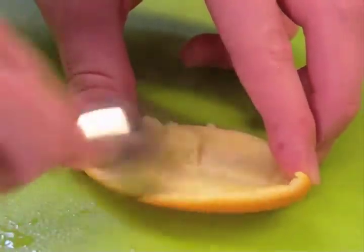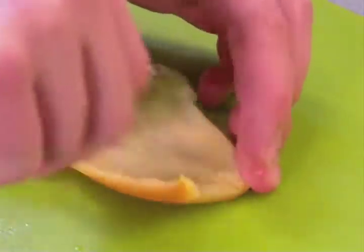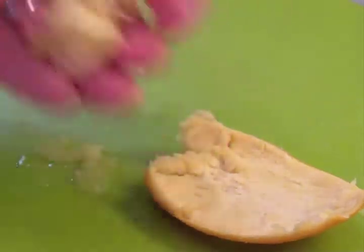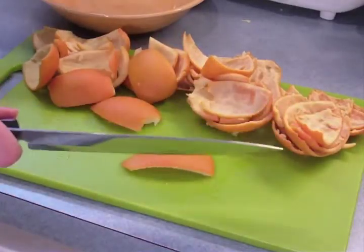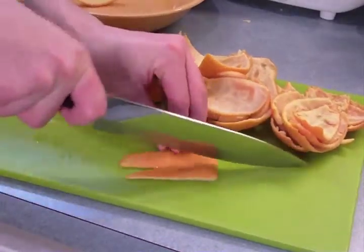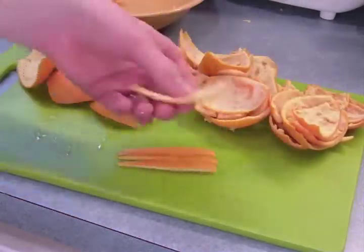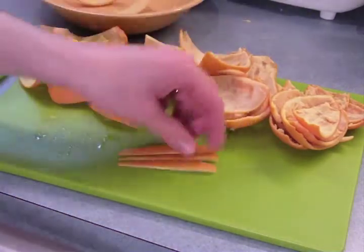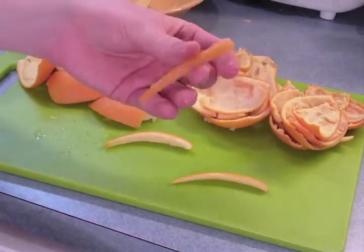After you've blanched the peels as many times as you like, you have the option of scraping off the pith. Let the peels cool down a bit, then use a spoon to just scrape it right off. You'll end up with a bunch of pith that you can throw on the compost heap. Then you'll want to slice your orange peels. It's slightly easier to slice them with the pith side facing up than with the orange side facing up. The width of a standard french fry is a good size for these, but you can make them smaller or larger as you like.